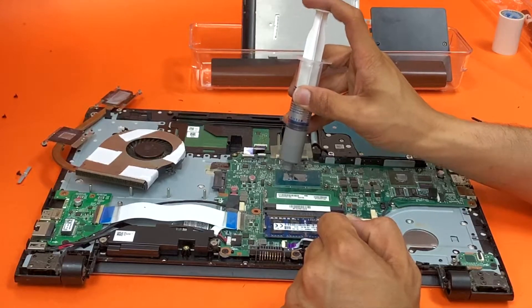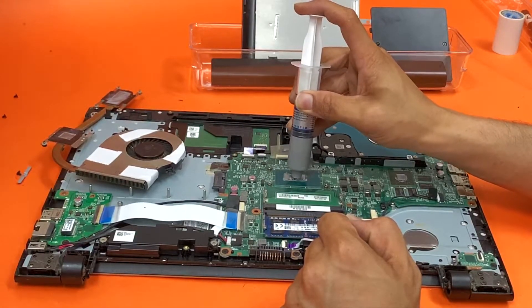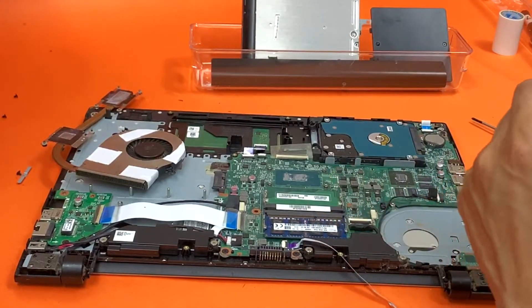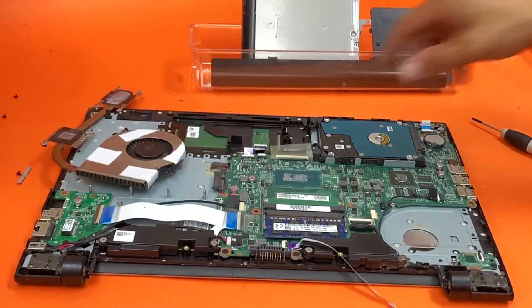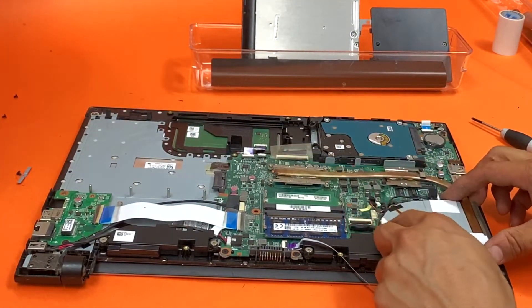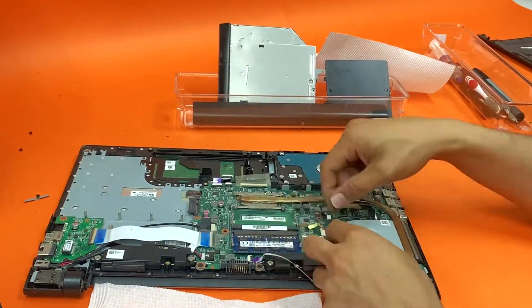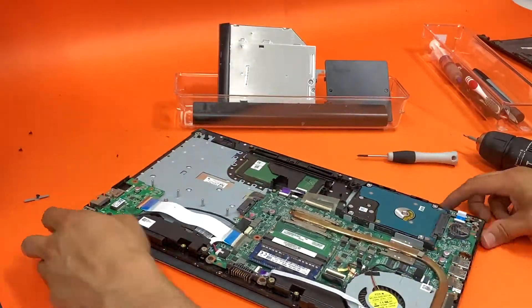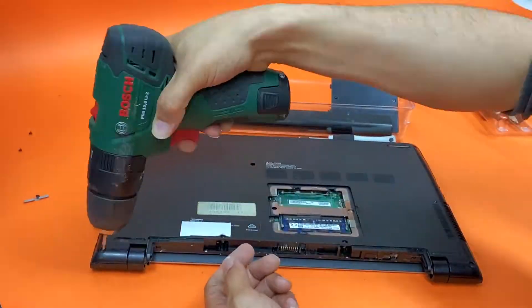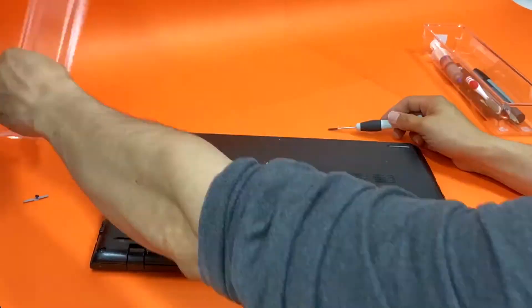Apply the thermal paste on the chip. And that's it.